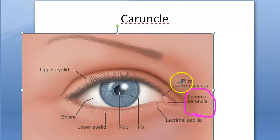So if this is plica semilunaris, medial to it you have the lacrimal caruncle. Medial to the plica semilunaris you have the lacrimal caruncle. This caruncle is basically a small pinkish mass situated in the inner canthus. In the inner canthus you have the lacrimal caruncle.